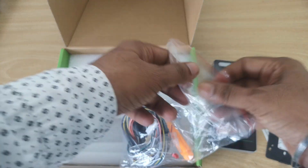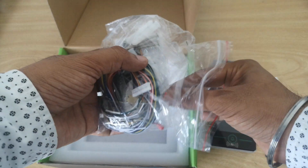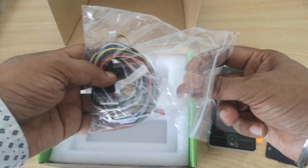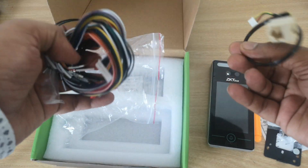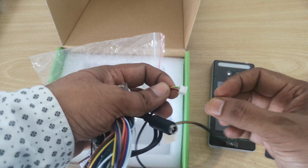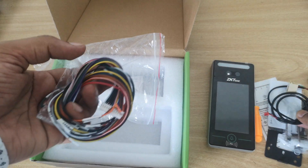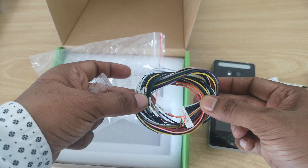We also have a small screwdriver for screwing the device, a card for testing purposes — you can scan this RFID card — some screws and wires, and a RJ45 connector. The device is also enabled with Wi-Fi, so you can use Wi-Fi or a LAN cable, either one. We also have the power cable for the device and some door access wiring, as this device supports door access.